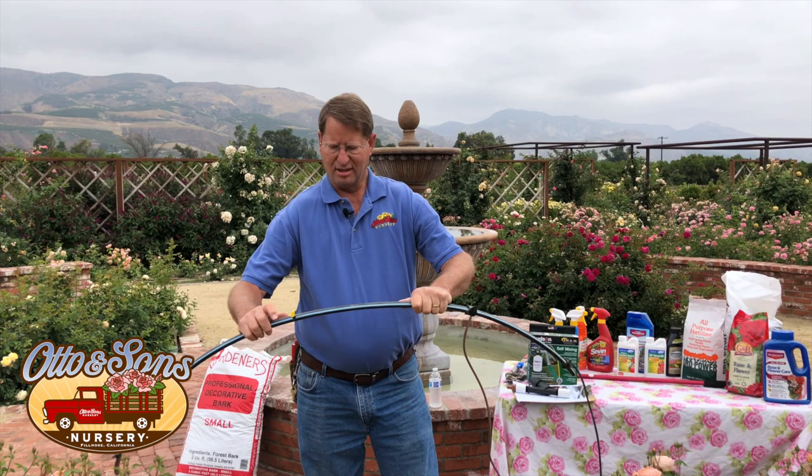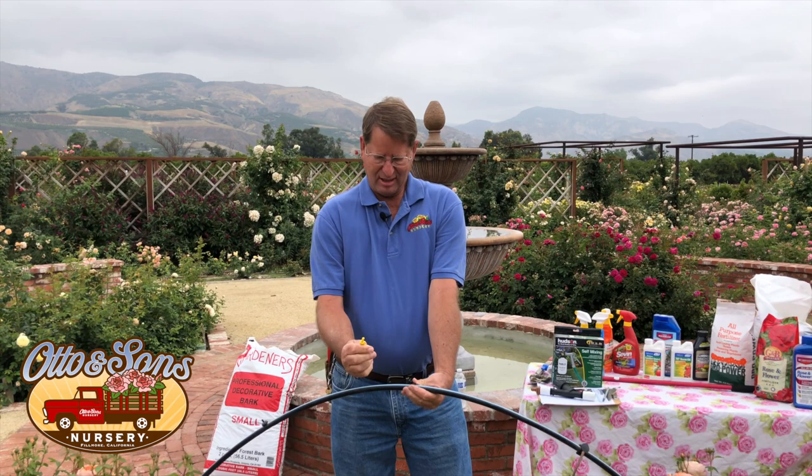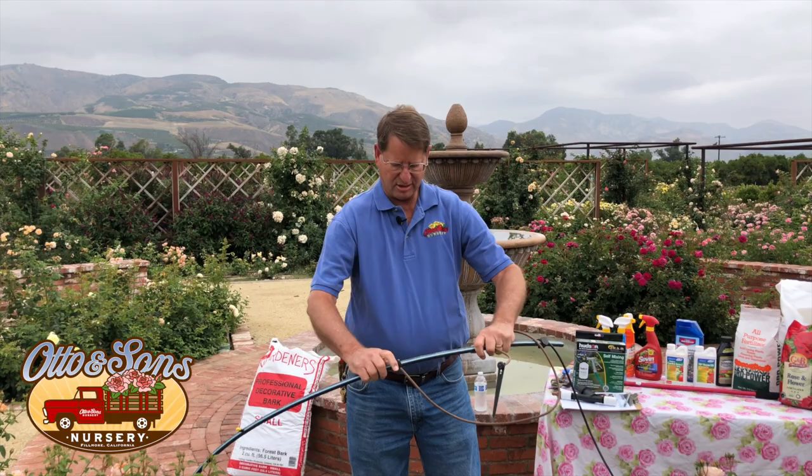Some drippers can be cleaned easily — like this little flag type, it comes off and you can clean it. Sometimes you get little bugs or ants crawling back inside. You can put a little tube on the end to help keep critters out. Different ways of hooking them up all work really well — it's just a matter of what works for your system and your garden.